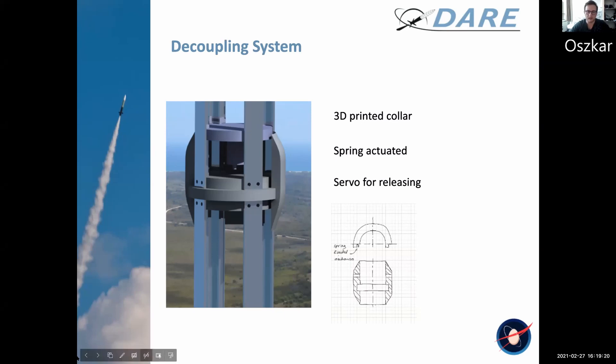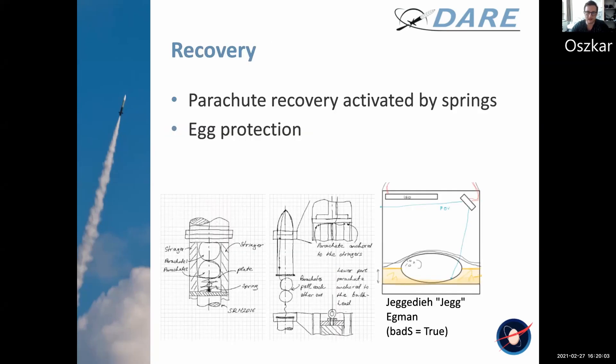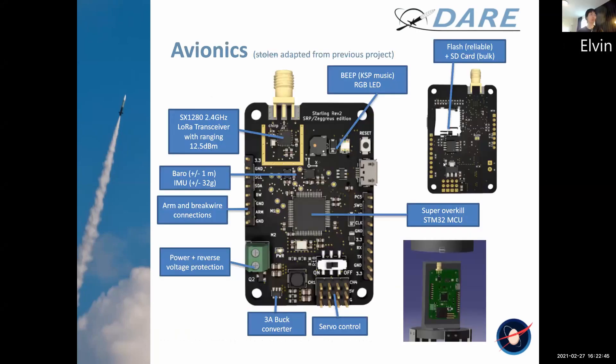It's going to be actuated by springs, so Jackadiya can have a nice and soft landing. We have decided to do our electronics from scratch — it's a bit overkill, you're going to see that a lot in this presentation. It's able to detect accelerations up to 32 Gs.